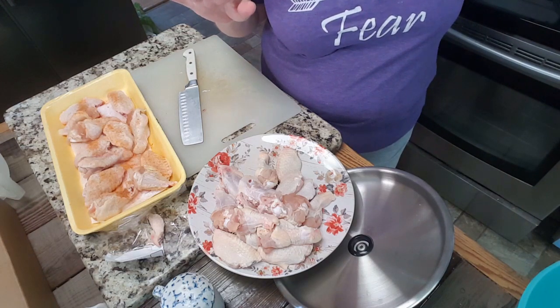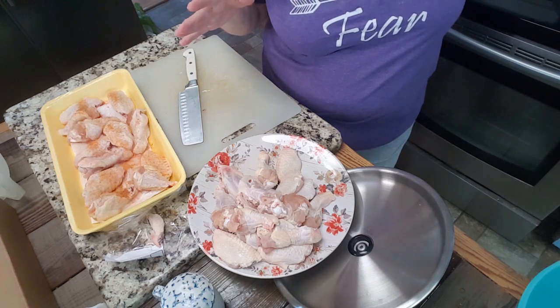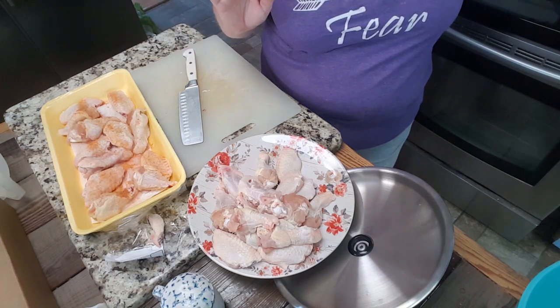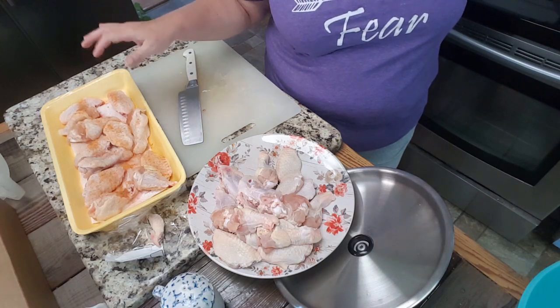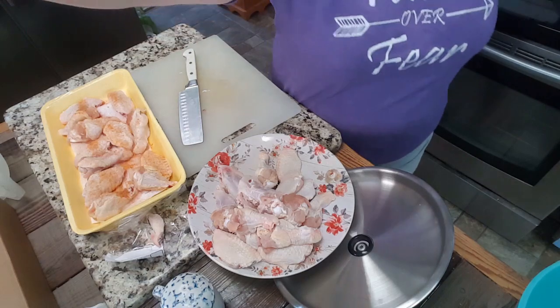They'll go much faster over here in the grease but it'll be messier, so you gotta see which is most important. While we're waiting, a little tip on buying chicken: if you buy your wings all in one piece, it is cheaper and all you have to do is cut them apart and separate them.